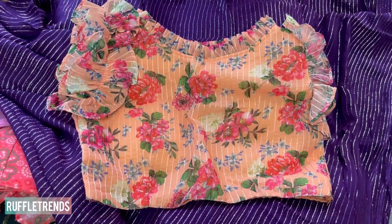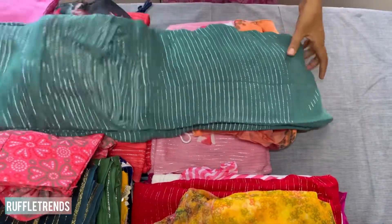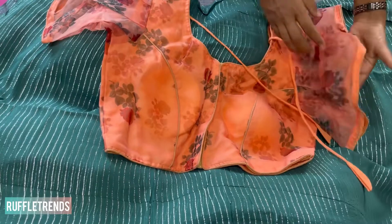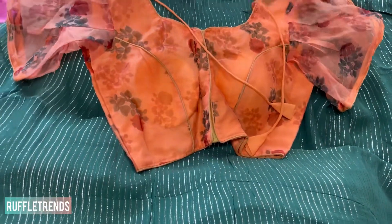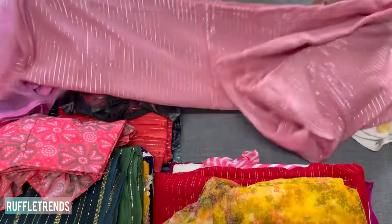This ruffle blouse has a side zip and is really beautiful. The next saree is a beautiful teal green — not very dark or light — with silver zari. The matching blouse is orange with green floral detailing on the sleeves. It features ruffle sleeves on both sides, a front hook, and all blouses are padded.